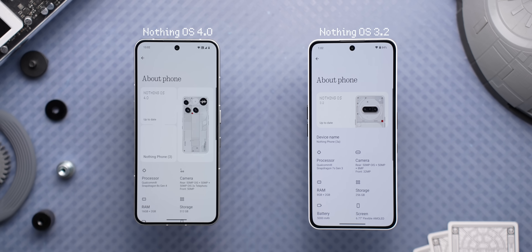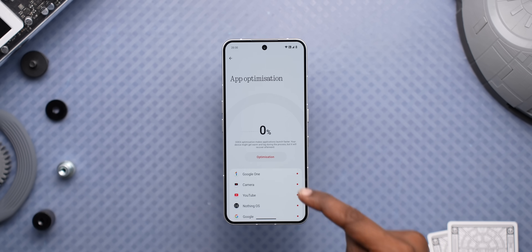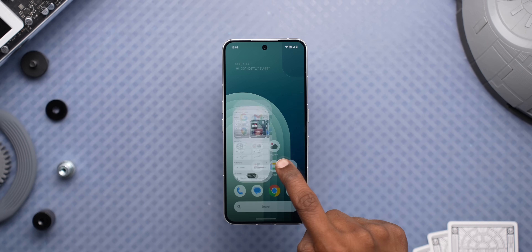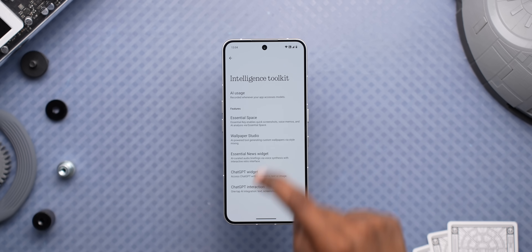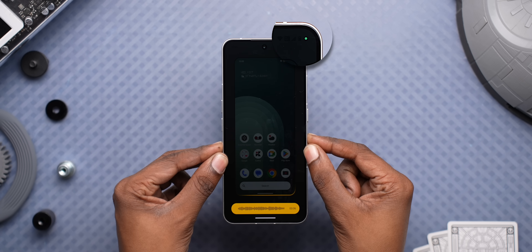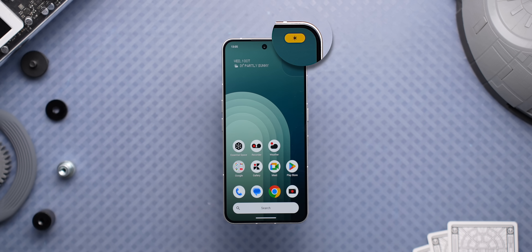Coming to the settings app, the first thing you'll notice is that the about page now shows the entire phone, which takes up more than half the page, so for all the essential info you'll have to scroll. There's also a new app optimization feature that ensures all your apps launch faster — just tap and it'll do that. There's now an AI usage page that shows how many times each AI model has been used, though you can't control anything here. There's also an AI indicator that shows up in the status bar whenever any AI model is being used.